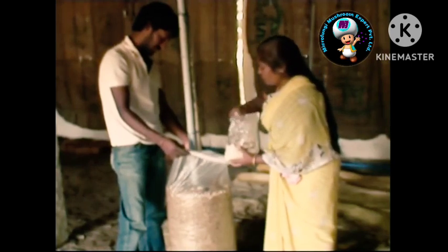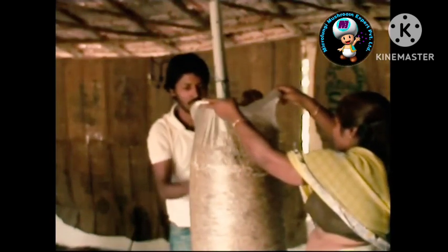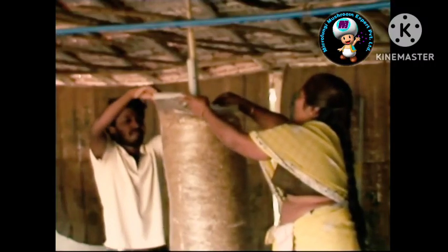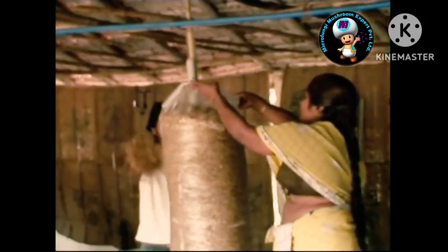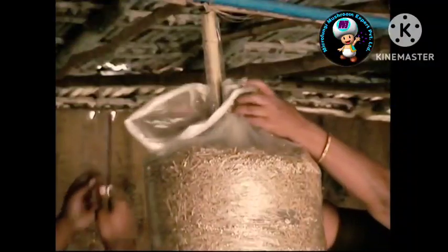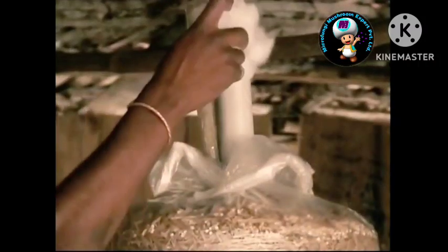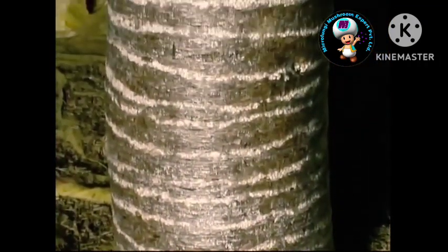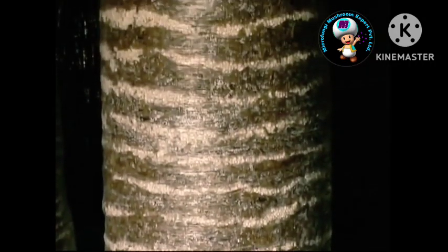Repeat the same layering until the cylinder reaches 6 feet in height. This needs around 2 to 3 kilograms of spawn. The recommended quantity of spawn is 3 to 5 percent of the dry weight of the straw. Let there be a spawn layer at the top. Tie the plastic tube tightly at the top, keeping the end of the pipe open. Plug both ends of the pipe with non-absorbent cotton to prevent the entry of insects. Fungal mycelium develops and covers the entire substrate in 15 to 20 days — this is called the spawn running stage.